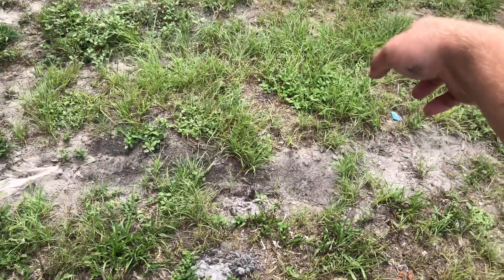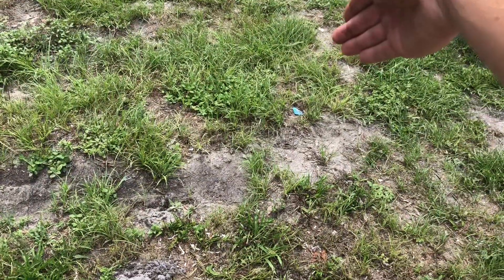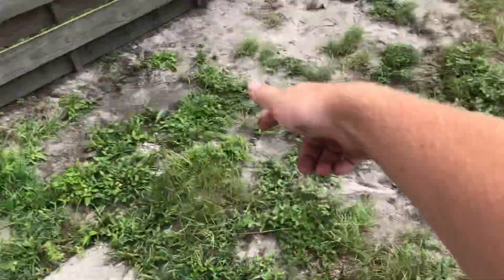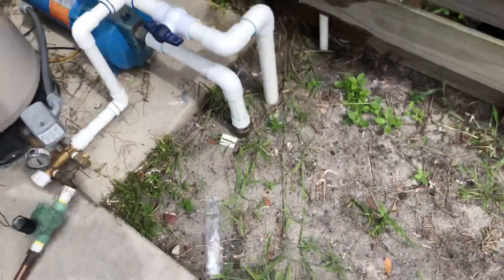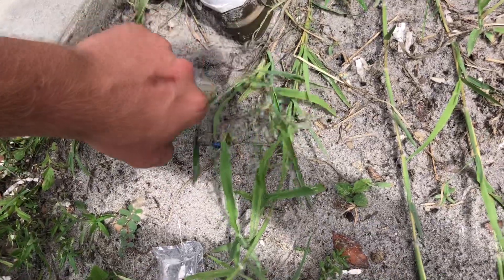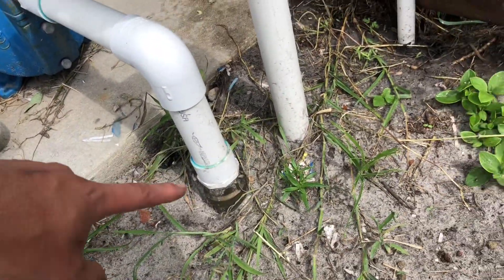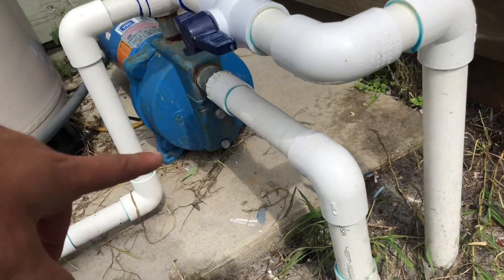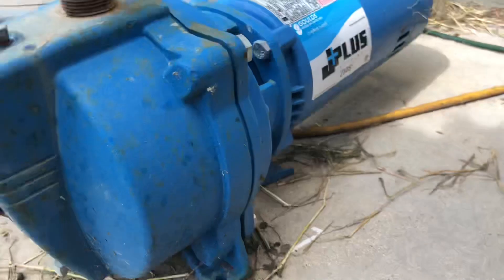So the well points tie together with one header. It comes in here, T's, 90's, 90's, comes over here, and 90's up into a brass Simmons inch and a quarter check valve, and comes up out of the check valve into the pump. The pump is a Goulds J10S, one horsepower shallow well jet pump.